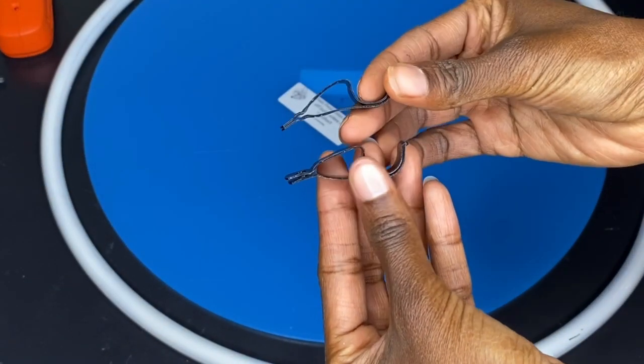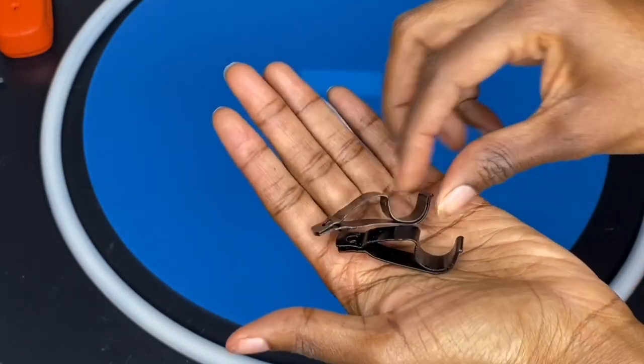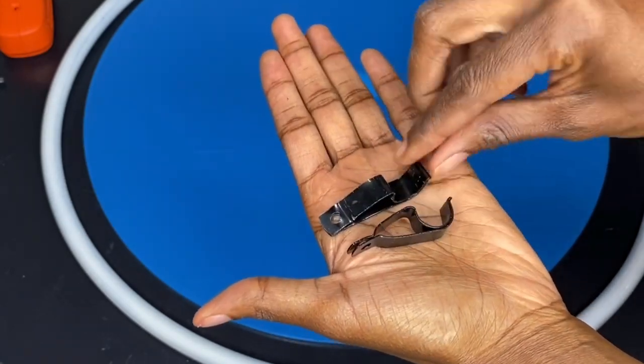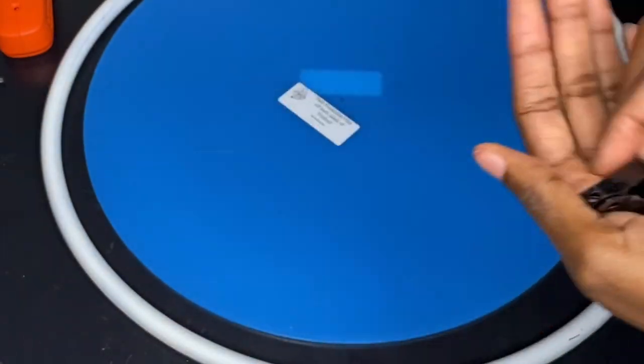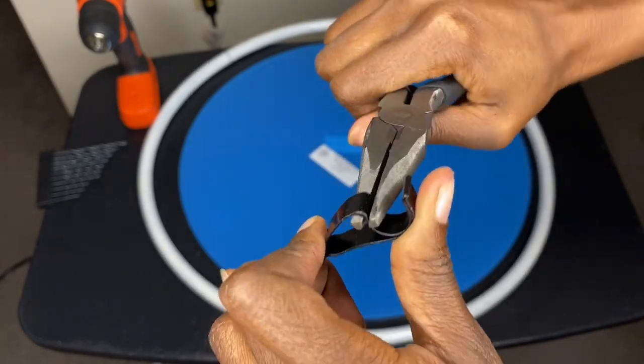This is what it should look like once you're done that step. The next step is we're going to open up the little hook part just a little more in order for the hula hoop to sit down inside of those brackets.